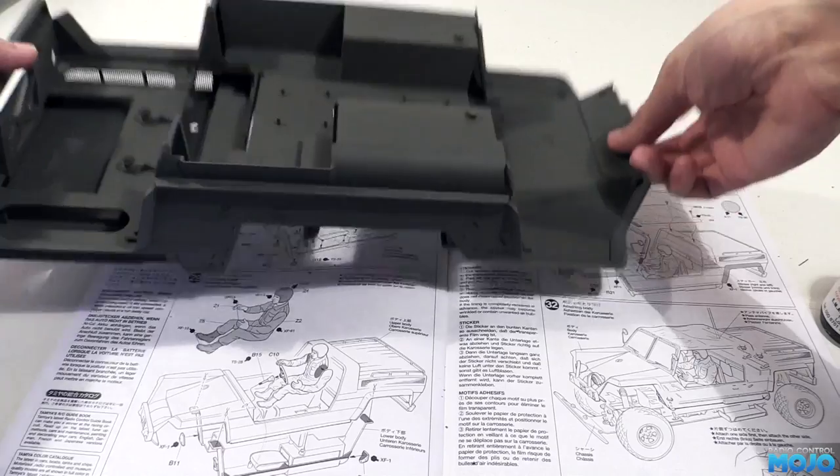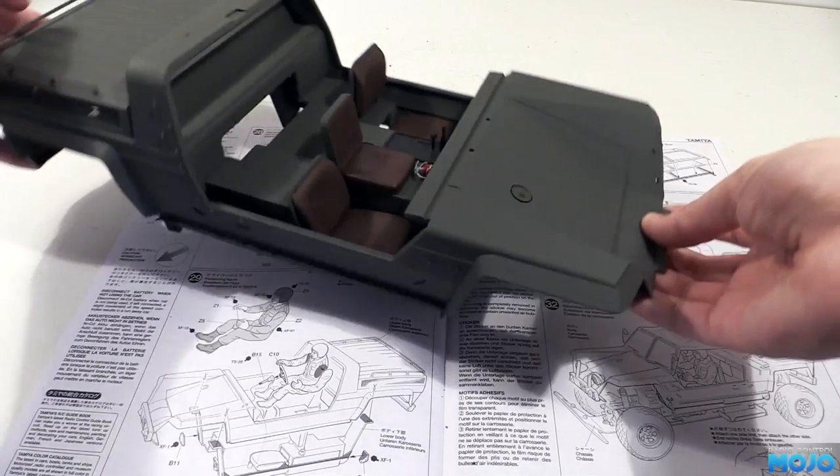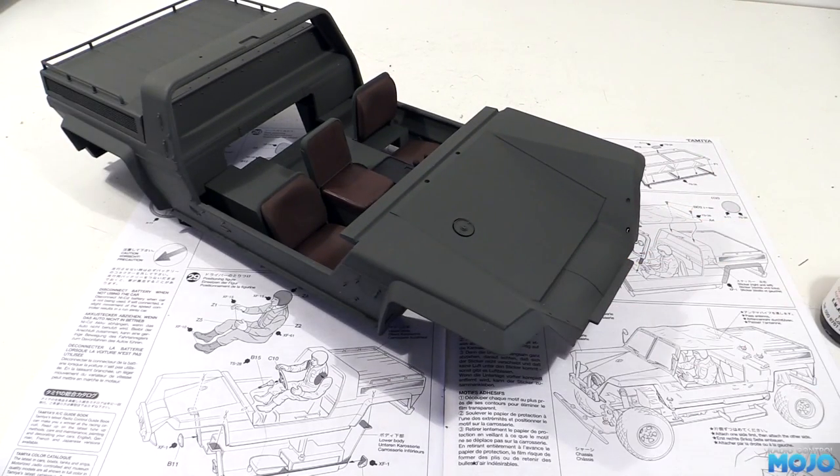Alright guys, welcome to RC Mojo. This week we'll have another go at finishing the XR311. Looking at what's left, I reckon we're going to get it to run by the end of the video.